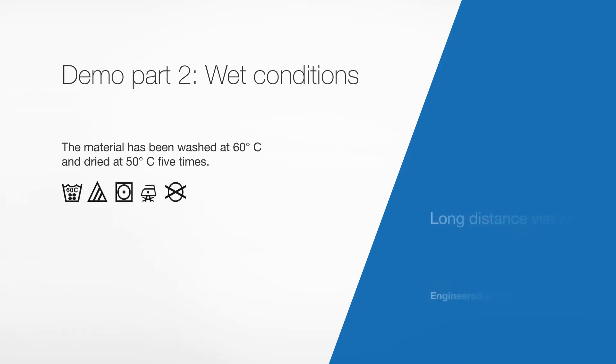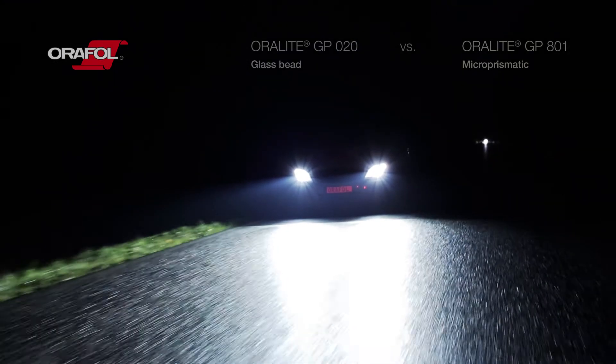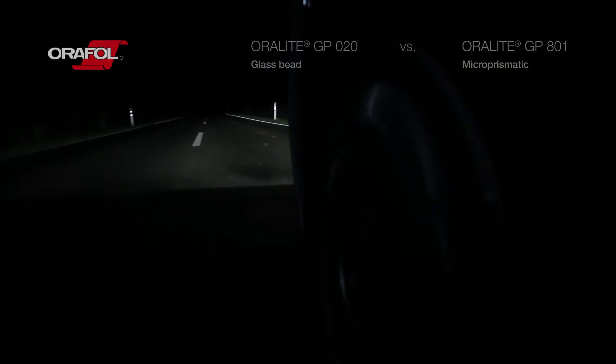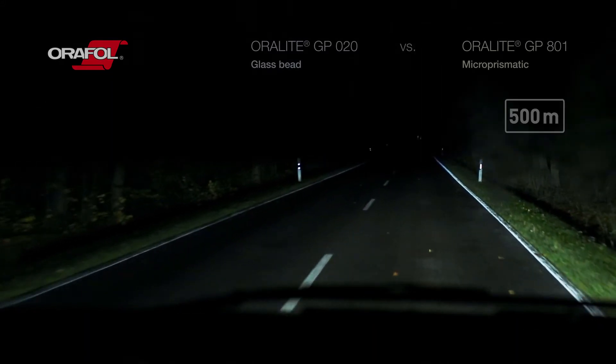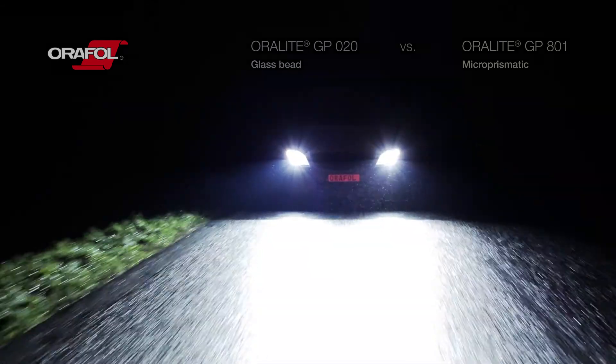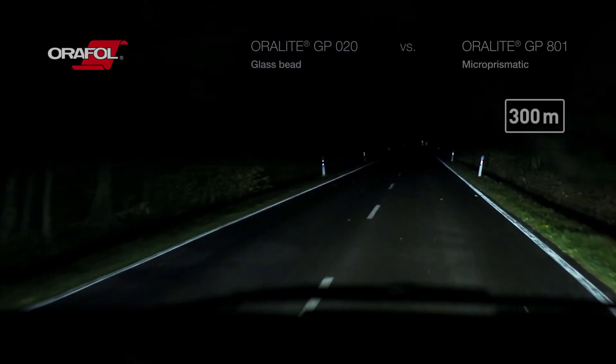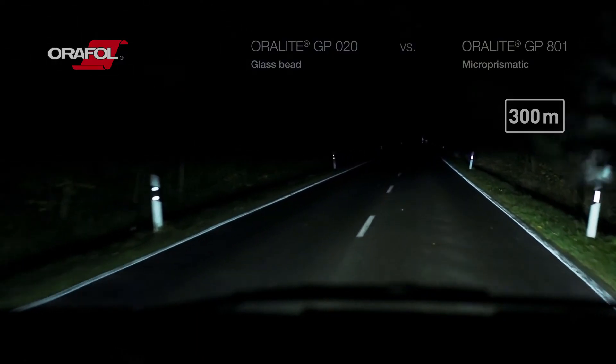We will now show you the same demonstration in rainy and wet conditions. On the left side of the road, you still have the person wearing the glass bead materials, and on the right, the person wearing micro-prismatic materials. You can see how the wet conditions are affecting the reflectivity of the tapes.